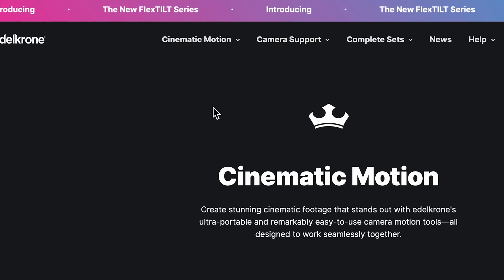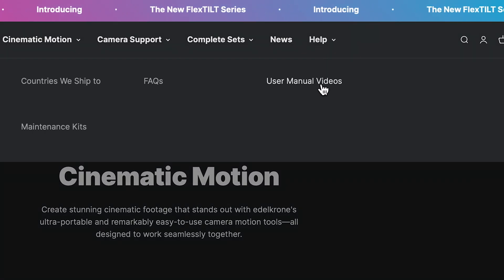You can access other video guides related to the use of Edelkrone products in the help section of our website.